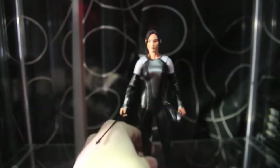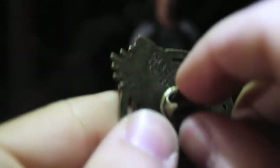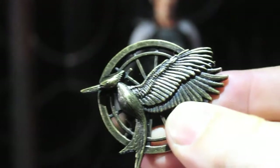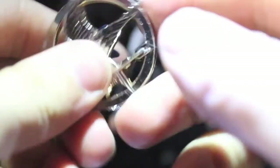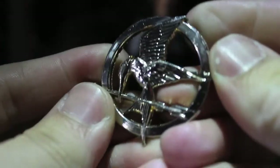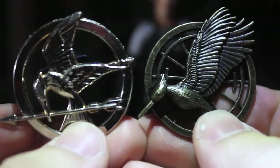Let's move on to the next part of this review: the Catching Fire Mockingjay pin from NECA as well. It works as any ordinary pin — there's a great sculpt and great detail. The classic pin mechanism means you just pinch and it comes out and you can put it anywhere. If you want to see the one from the first film, it's actually gold, though the lighting makes it look chrome silver. NECA is doing a good job with these, and I'm glad I have both.